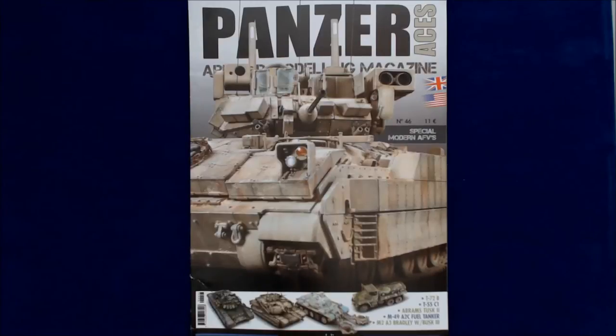Hi, this is Jim Starkreuther, the publisher of Kitmaker Network, and welcome to another Turning the Page. Today we've got, from our friends at ASEAN Press, Panzer Aces Armor Modeling Magazine.